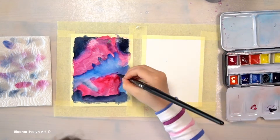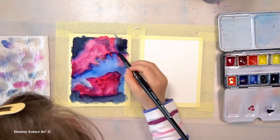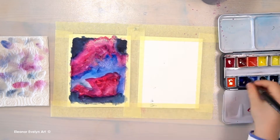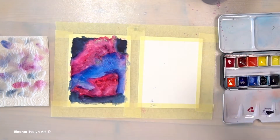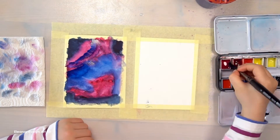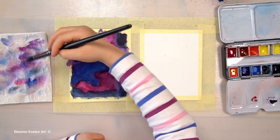Make sure you don't cover all of your lighter colors with darker colors. Add a few layers of color.